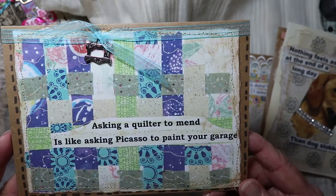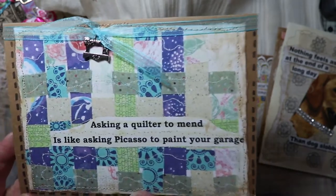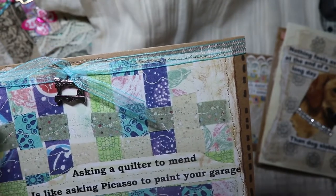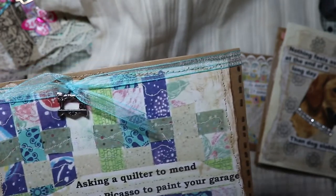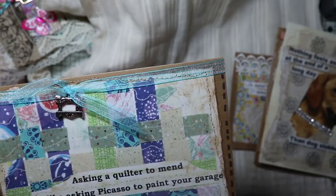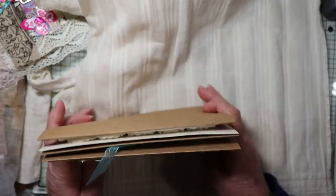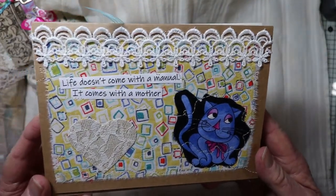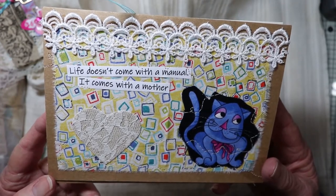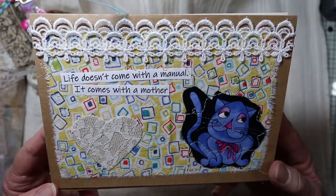Here's another one: 'Nothing feels as good at the end of a long day as dog slobber' — you come home and they're always there to greet you, cats too! This one says 'Asking a quilter to mend is like asking Picasso to paint your garage.' It has fabric, and I took a photograph of another card I made with ribbon and a little sewing machine on it. These four cards are on my Etsy shop — click the button in the top banner of my videos.